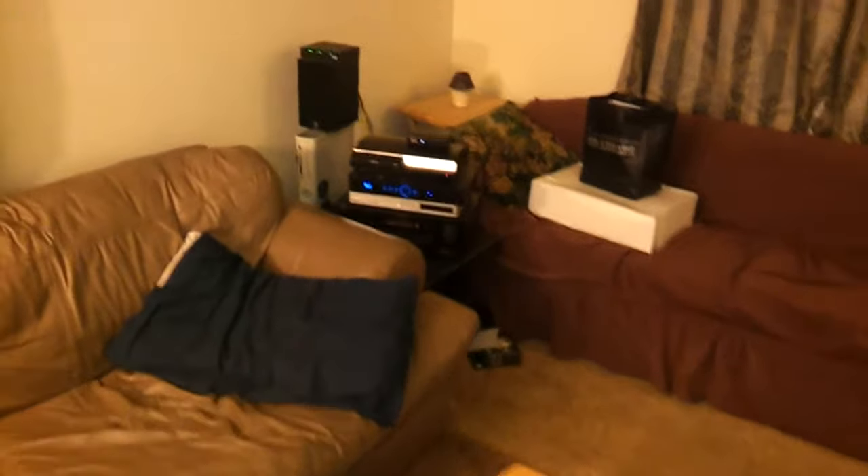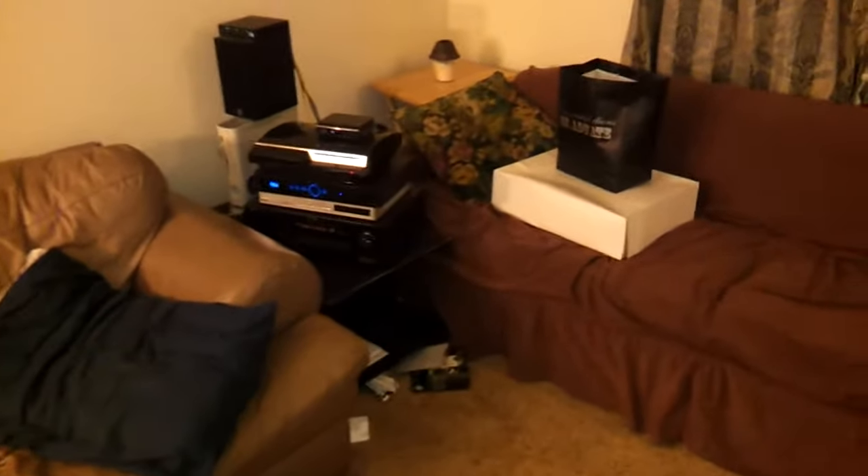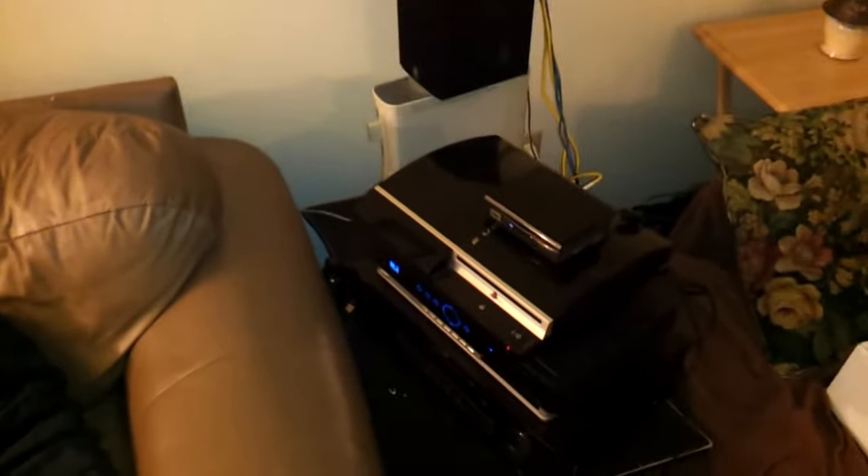Hey YouTube, back again. This is JD's Homegrown Creations and more, just giving you a quick tutorial on my setup that I have here in my living room.